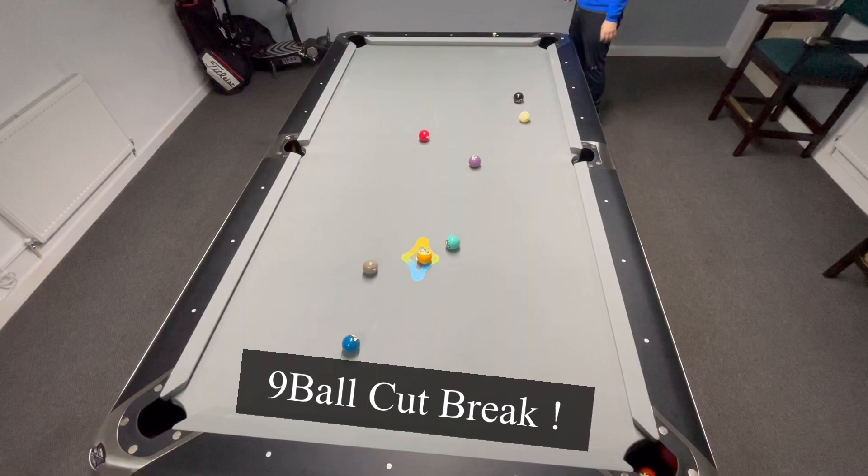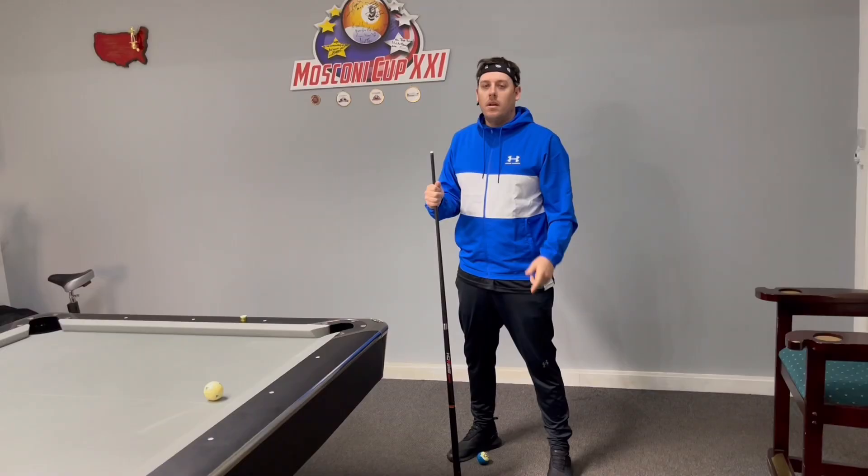Hi guys, welcome back. In this video we're going to learn about the cup break — the nine ball cup break. I'm going to show you and help you guys to break like a champion.